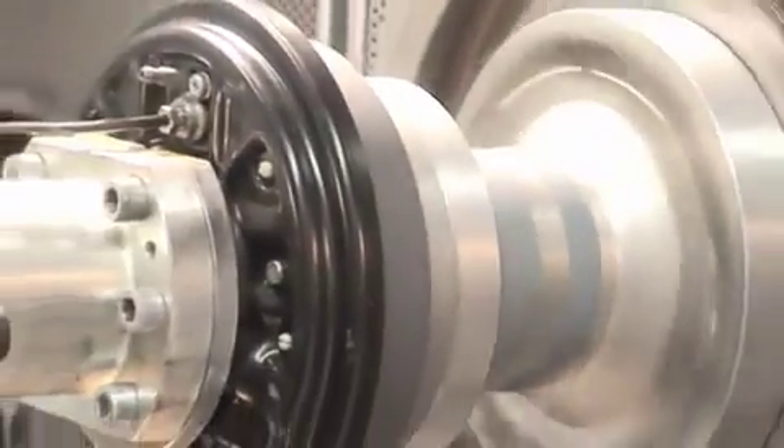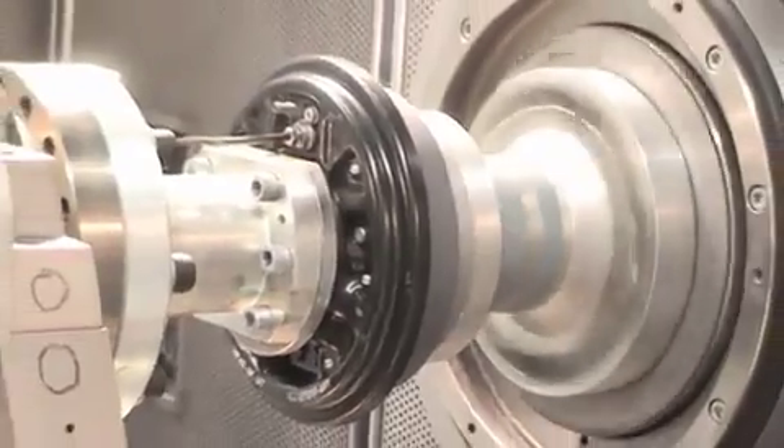80 years of experience, continuous improvement, highest quality. Trust Horiba brake inertia dynamometers for today and for the future.